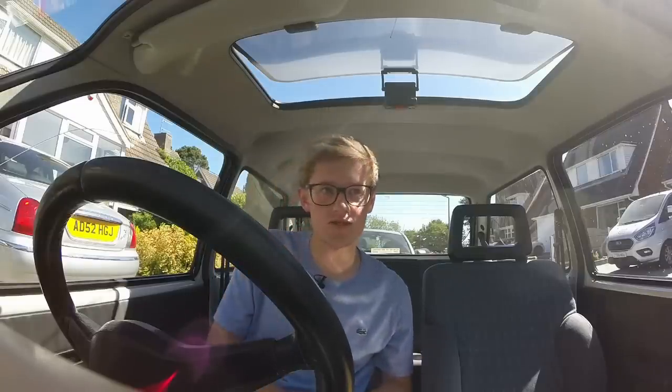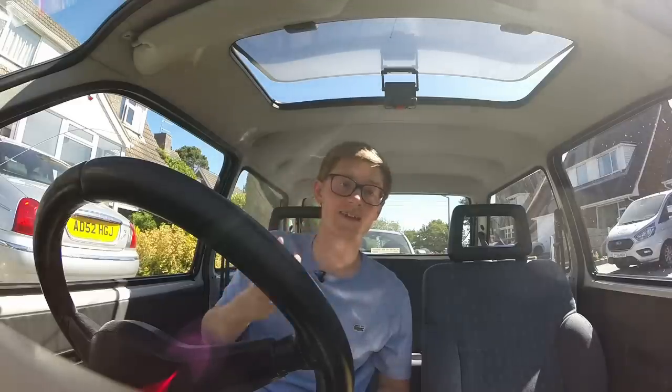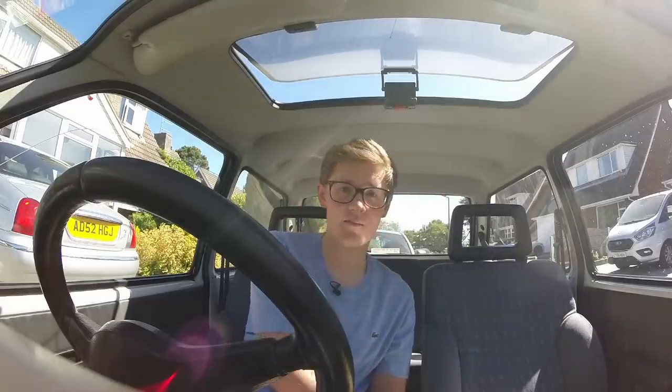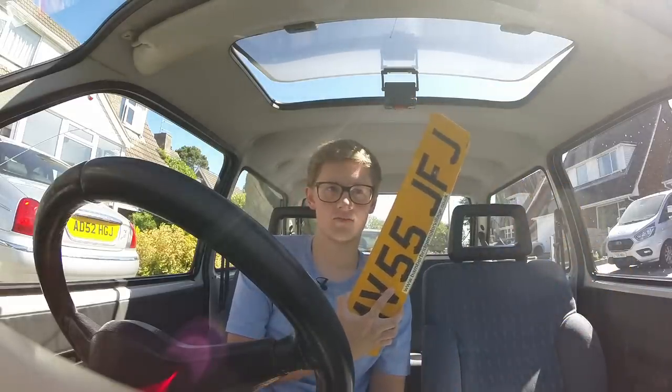Number plates, license plates, registration plates - whatever you want to call them, they have one job: to identify the car. I think the UK does that pretty well. And unlike some countries, a car keeps its number plates throughout its life. Plates at the front are white and plates at the back are yellow.